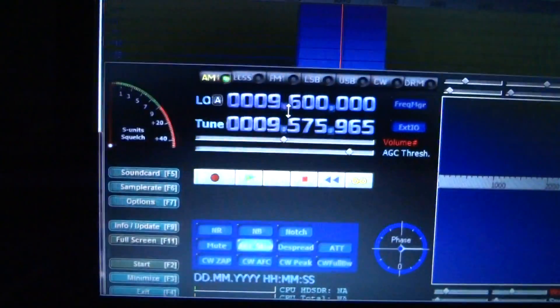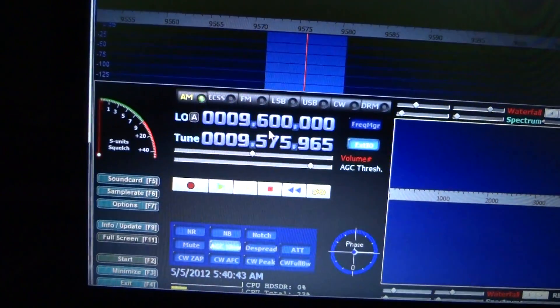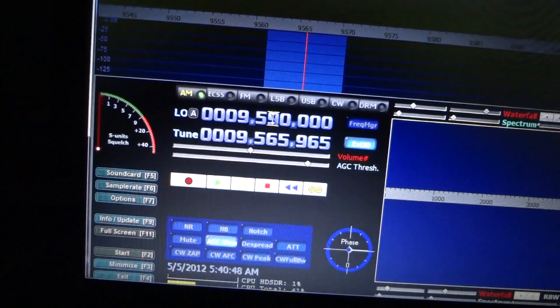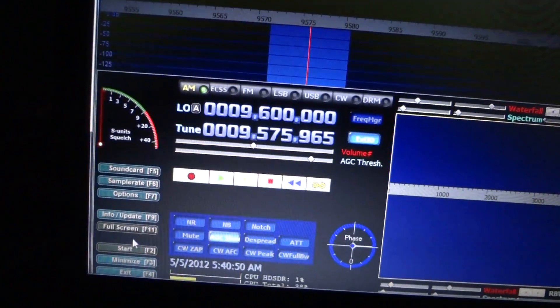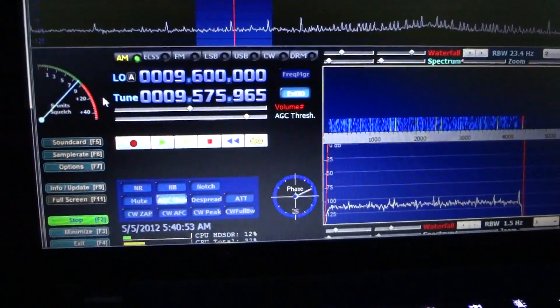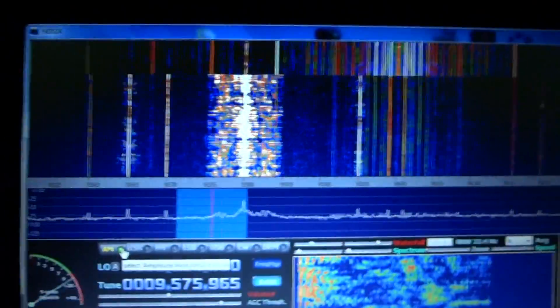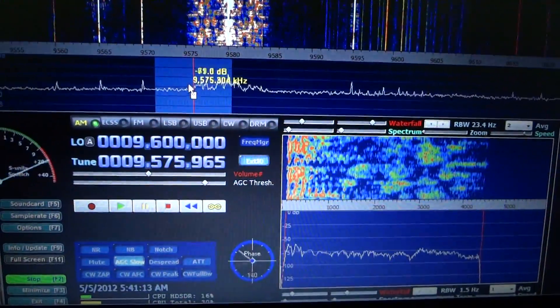I'm going to bring up the HD SDR One program now and go to my favorite station, which in the early morning is Radio Australia — should be at 9580. I don't want to be exactly on the 80 because it would be right on the line, so I'll start this up. I need my antenna on the right one — I haven't used this one in a long time, also had the ensemble with the SoftRock. You can hear Radio Australia comes in pretty darn good.